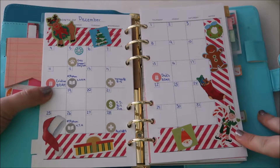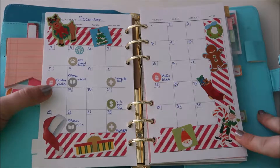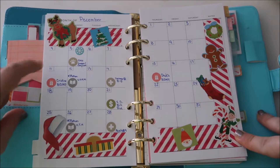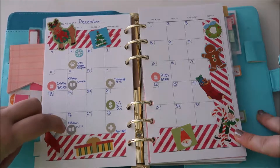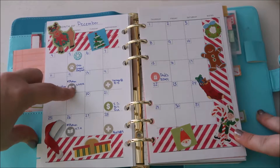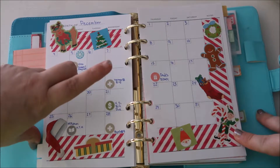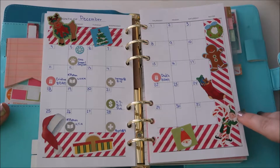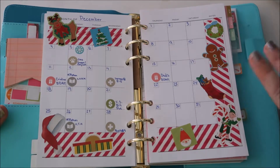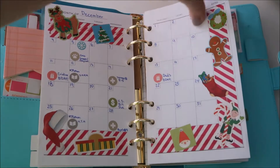These little stickers I got from Michael's are little task stickers — they're so cute. I mark birthdays, readalongs, when Oreo has to go to the groomer's, doctor's appointments, and a couple of bills due. I kept it really easy because this was the first spread with this planner.